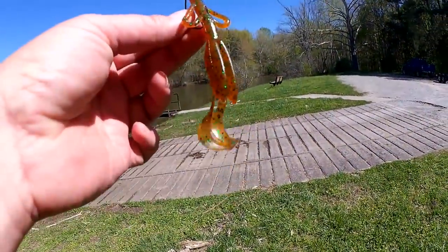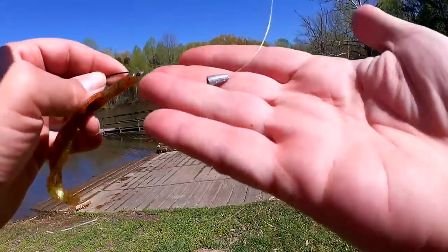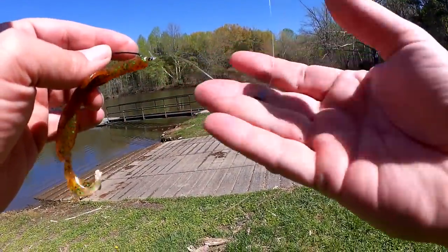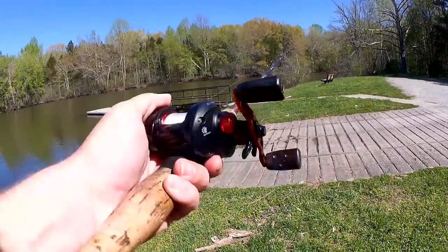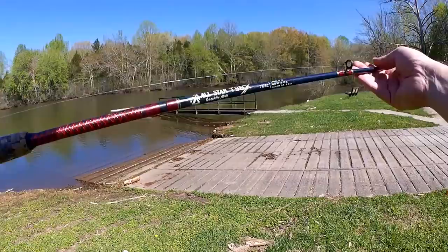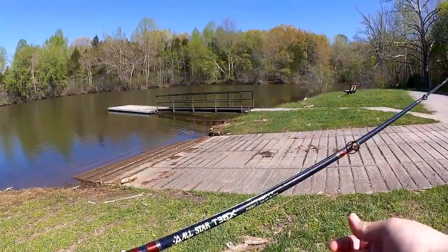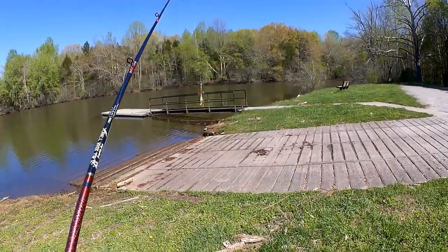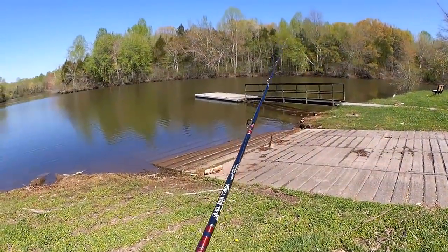Let's check out what I'm using. I got a brush hog here with a 1/16th ounce weight. I'm fishing 12 pound test on a bait caster. This is an Abu Garcia Black Max on an All-Star T38X — an old one from like the late 90s, early 2000s.